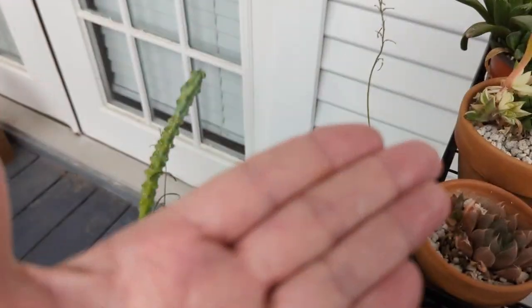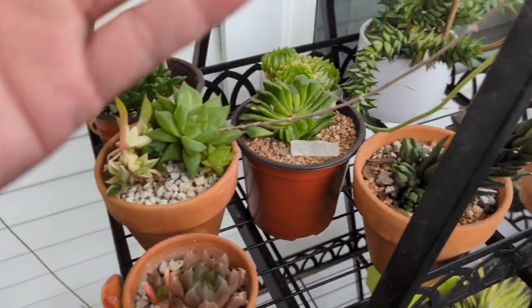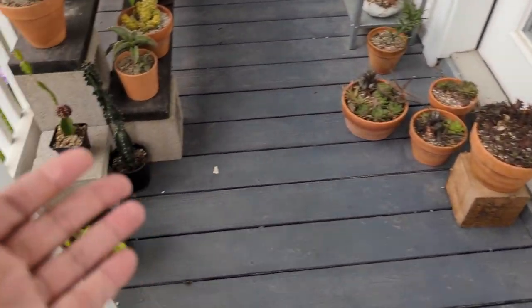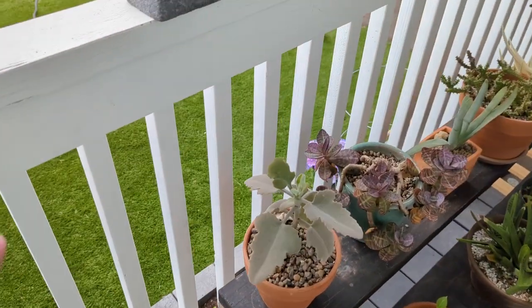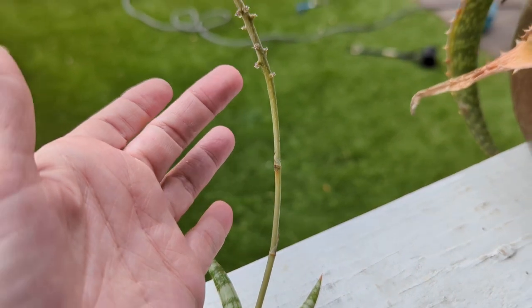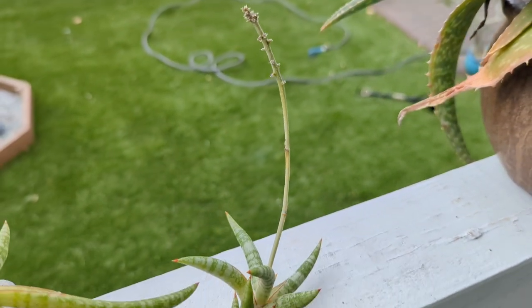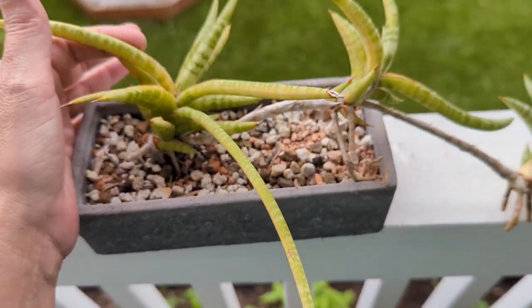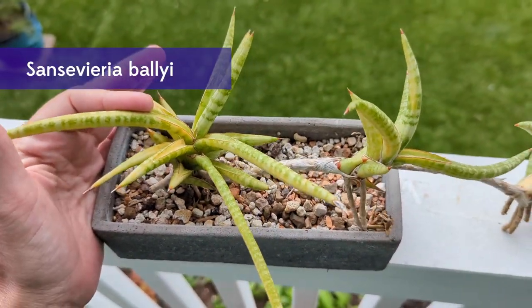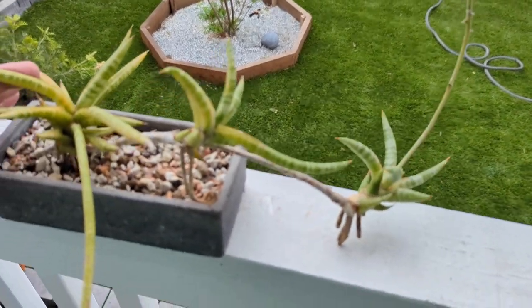I just got nectar on my hand. By the way, Haworthia nectar is very sweet and I recommend you tasting it sometime. Sansevieria as well. You can see this flower just finished, but there's still a little bit of juicy juice on there. I just tasted it - it's really sweet. I'm almost addicted to tasting the nectar on my plants.